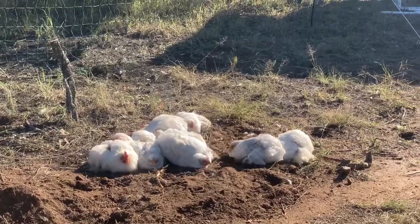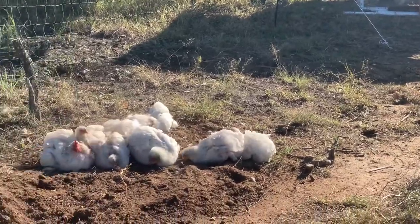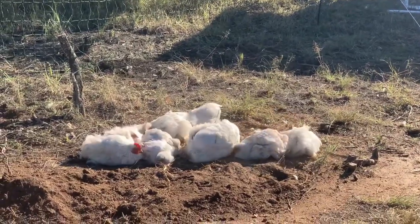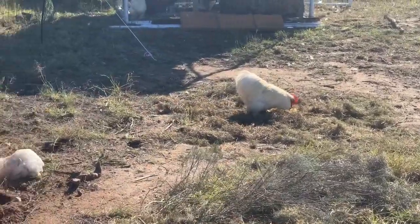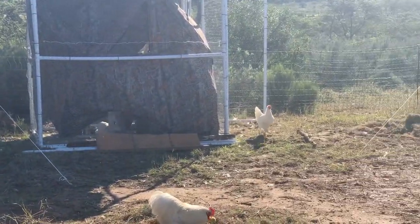I put some nice dusty soil in here and these girls are loving it — they are all having a dust bath at the moment. I also got them some nice grass so they could eat some sweet seeds out of it. Let's see if they go back tonight by themselves.